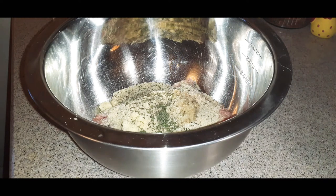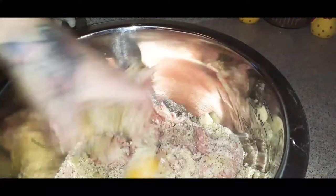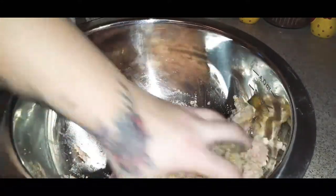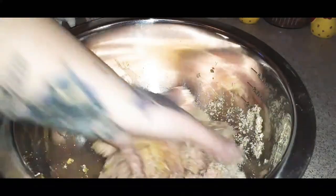Make sure your hands are clean and go ahead and knead this mixture. These are going to be your baby meatballs, so mix it well.